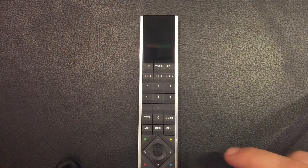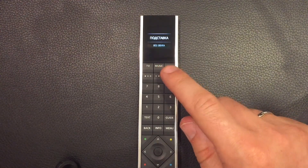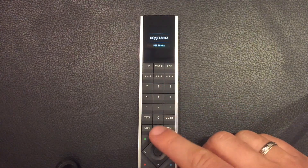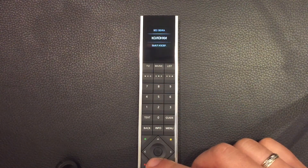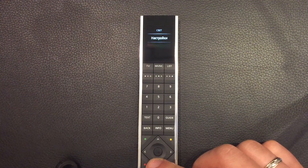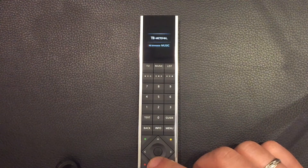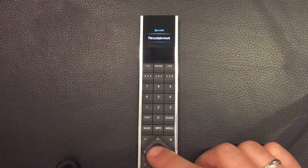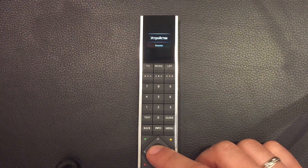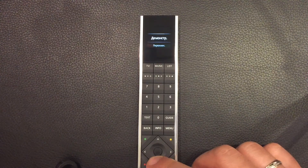Для того чтобы это сделать, нам нужно зайти в настройки пульта. Для этого нажимаем на кнопку «Лист» и спускаемся вниз до раздела «Настройки». Вот мы заходим в настройки. Здесь ищем «Расширенные». Заходим в «Расширенные», а затем в «Устройство». В «Устройстве» заходим в «Демонстрационные».